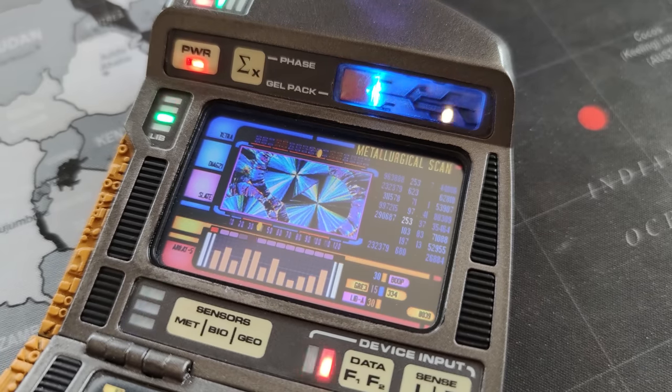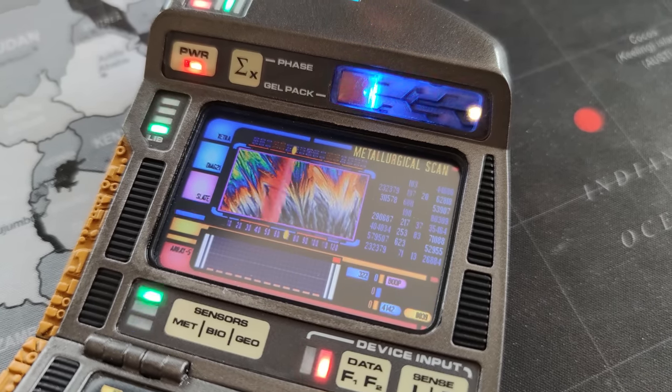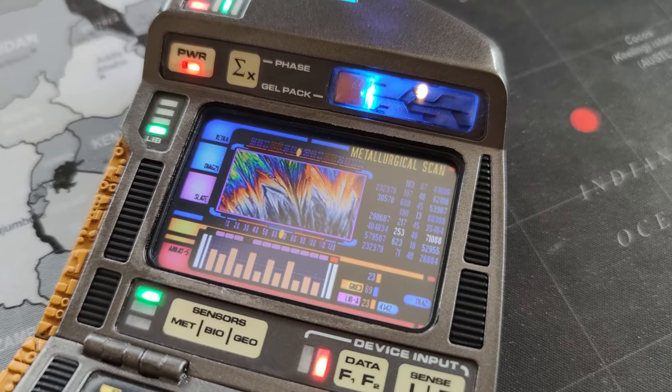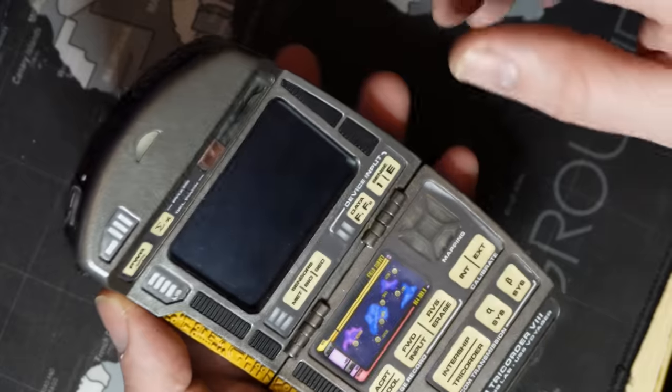Please remember to handle the tricorder carefully, as it's still a resin prop and is fragile. Dropping or putting undue stress on the door will likely break the tricorder.